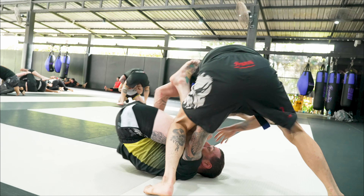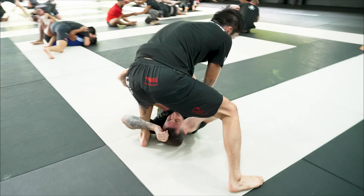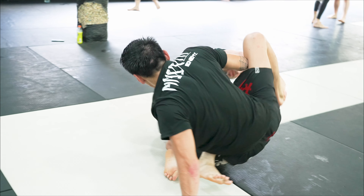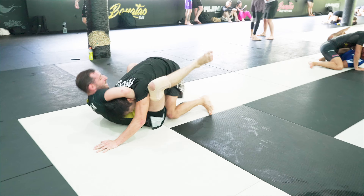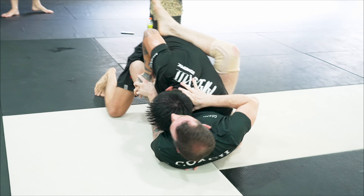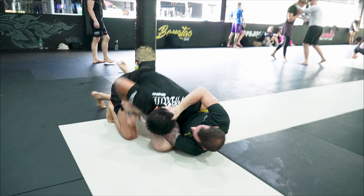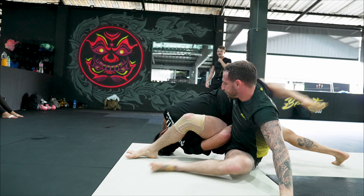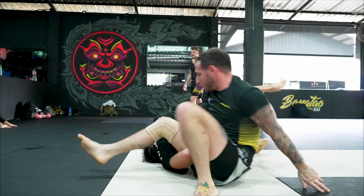Lazy shot here, made me kind of scramble a bit, ended up on the bottom. But right away, reverse de la riva — kiss the dragon — look for the back. But he did a good job getting on top. As he went to get on top, I looked for the guillotine, but he did a good job scrambling and came out on top of me. I decided to push over, look for an omoplata, take my time. I try to finish the omoplata — a lot of times I try to force a sweep. I might have grabbed a nice little choke underneath his neck right here and get the finish.